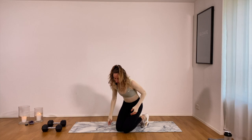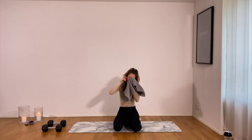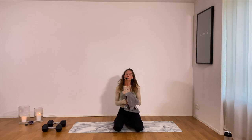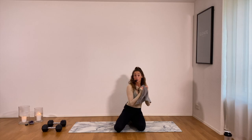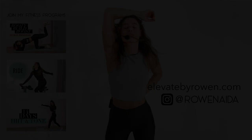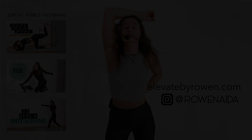So great — yes! Take a breath, sit down, water, towel, get the sweat out of your eye. Incredible job — 20 minutes of full body sculpting, definitely a combination of strength, toning, and sculpting. I'm super proud of you for showing up today. My name is Roanne — don't forget to subscribe if you want to see more of my full length workouts, and definitely come out to elevatebyrowan.com. I hope to see you soon — bye!